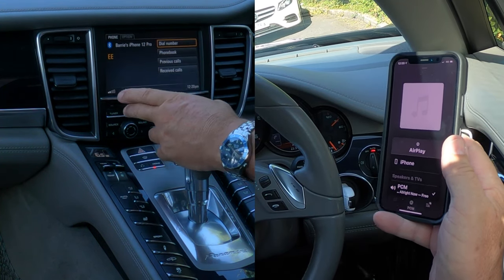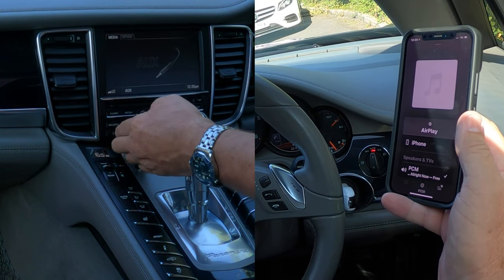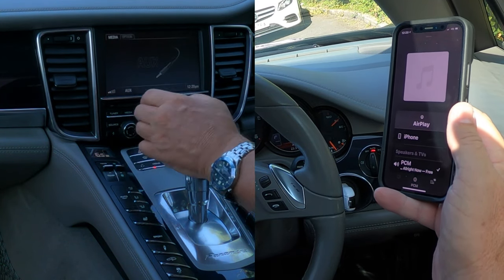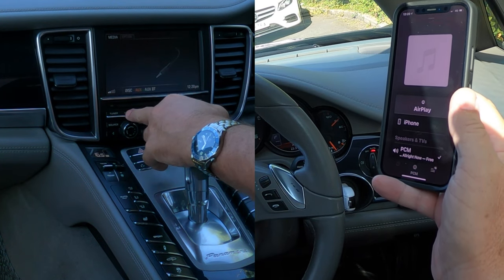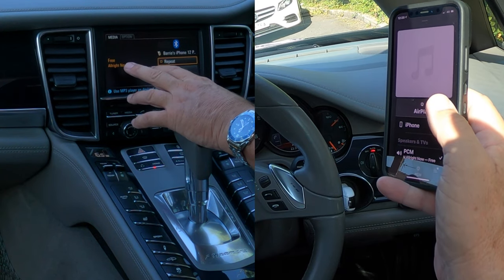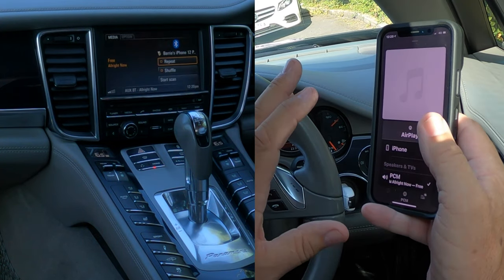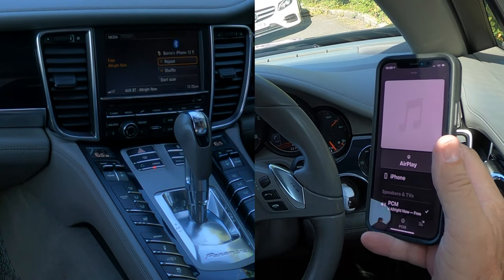If we go over to media and click on media, you'll see auxiliary Bluetooth. I'm just going to turn it down so it doesn't go wild when it switches on. Click it again — that's auxiliary. Click and we're on auxiliary Bluetooth. It's showing my phone, so whatever plays through this phone now, the audio will come through the speakers.